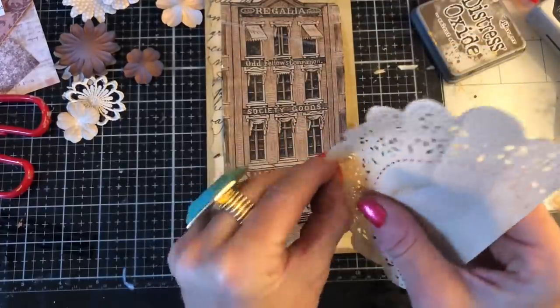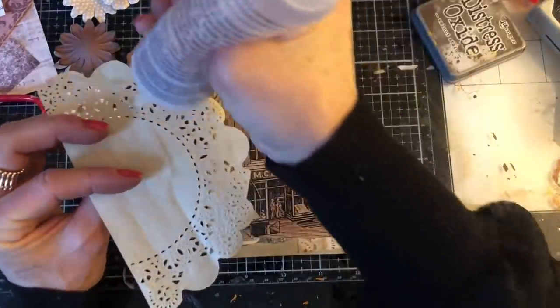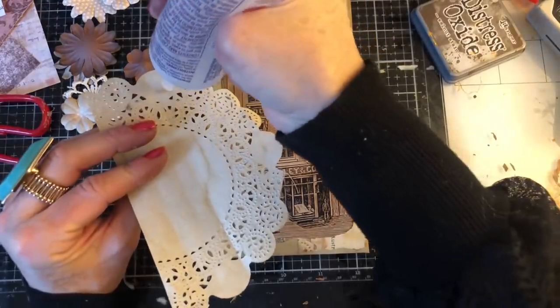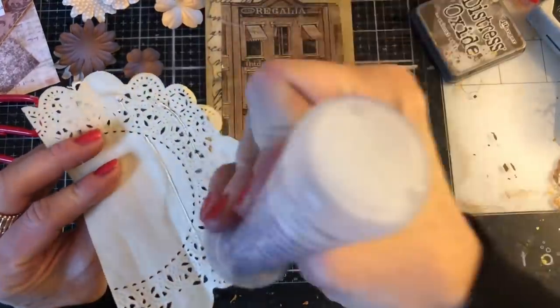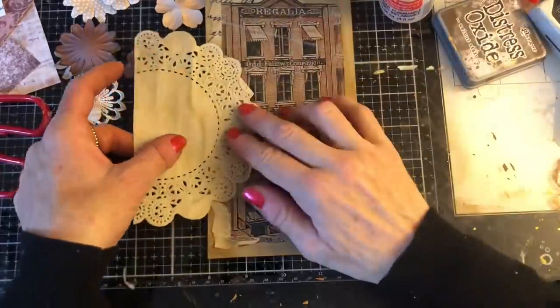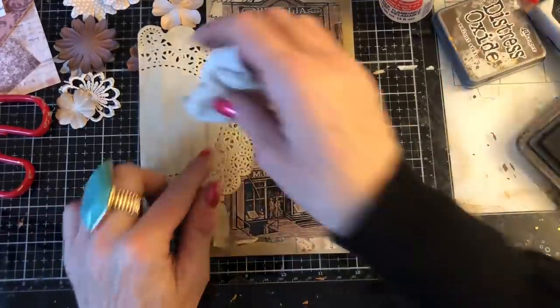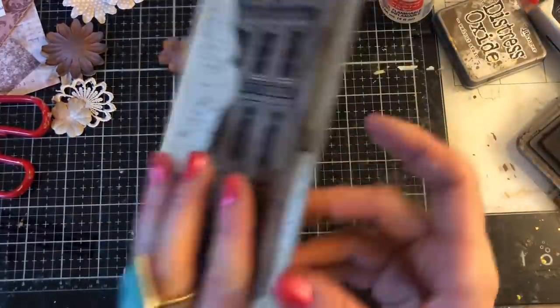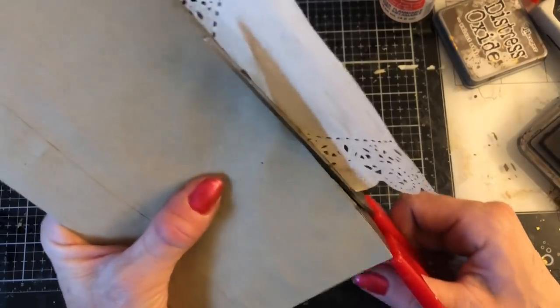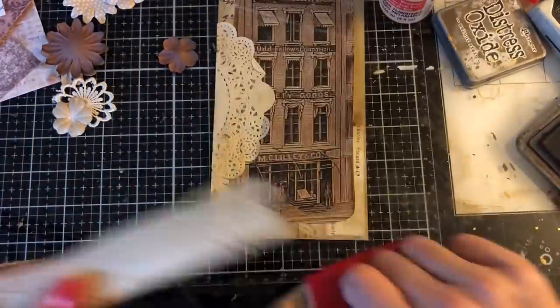So again, that doily's just got a little bit scrumpled, but not too bad. So yeah, I'm just going to stick that down here along the edge. Like that. Oh, scrummy, scrummy, scrummy. Let's just cut that out, cut that down. Yeah, loving how that looks.